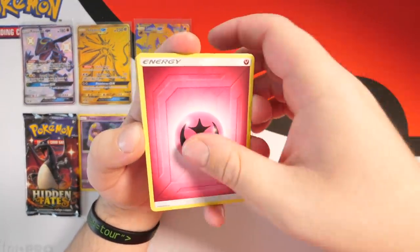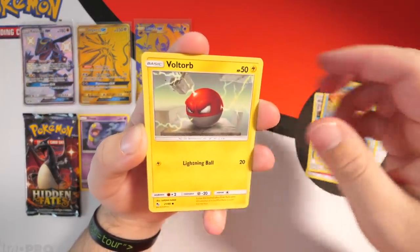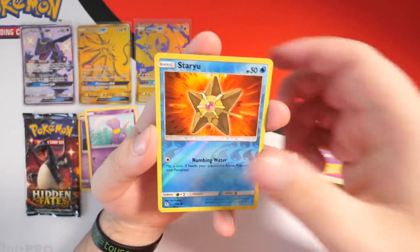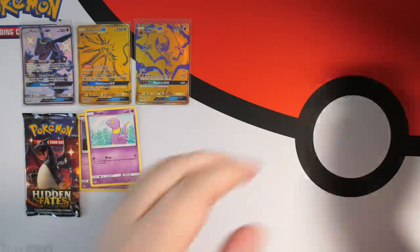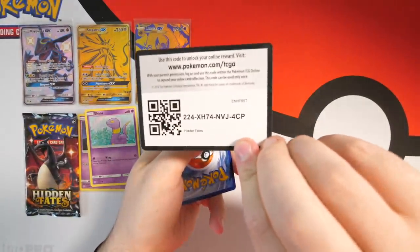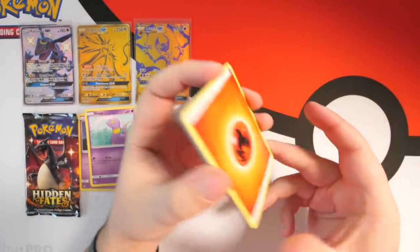We've got a Fairy energy in the next pack — let's hope for the best. We've got Misty's Cerulean Gym, Chansey, Giovanni's Exile, Slowpoke, Voltorb, Pikachu, Ekans — snake backwards my guy — Koffing, reverse holo Staryuu, and a Jolteon at the back. The love-hate relationship with Mew Two continues — I love him as a Pokémon in the games but I hate him in Hidden Fates because he gives me nothing.